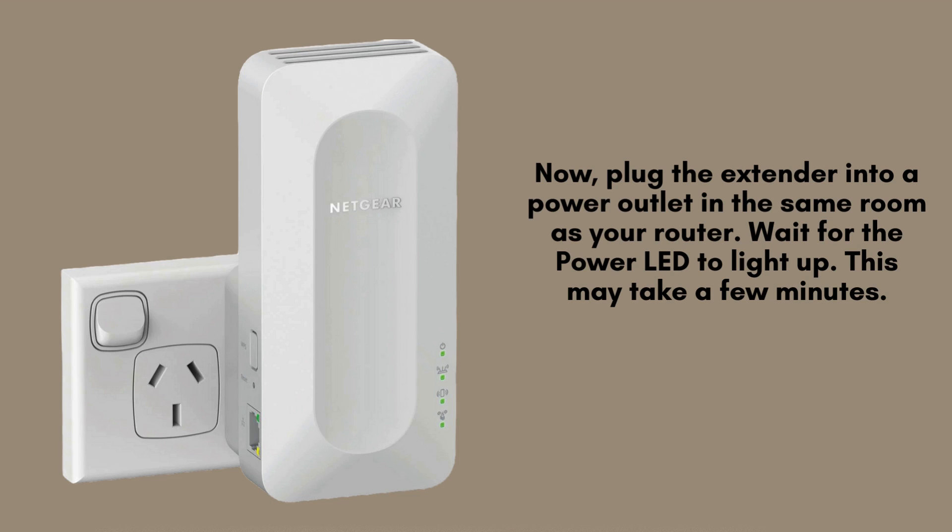Plug the extender into a power outlet in the same room as your router. Wait for the power LED to light up. This may take a few minutes.